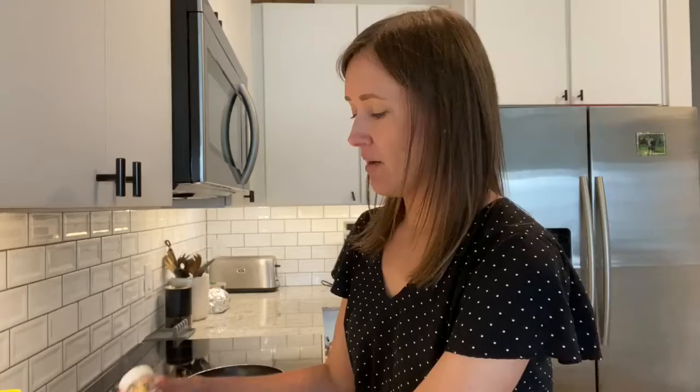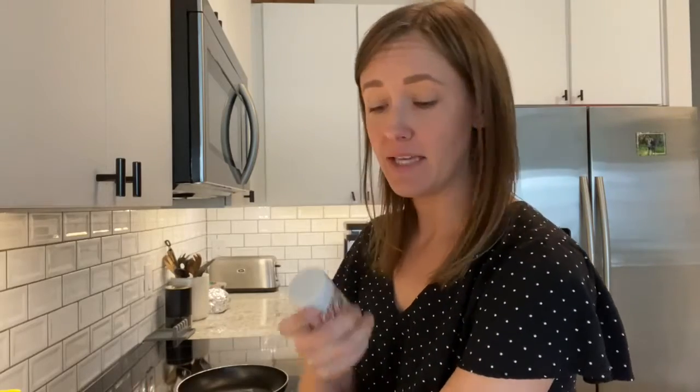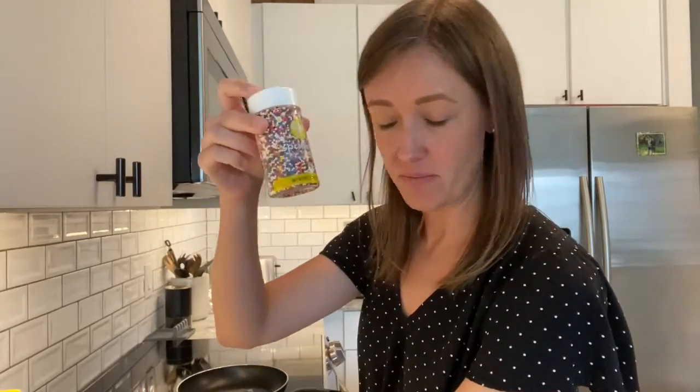Hey guys, welcome to recipe time! Today we're going to be making mini pancakes, but we're doing a little bit of a twist with it and making them fairy cakes, so I'm adding some sprinkles to mine.